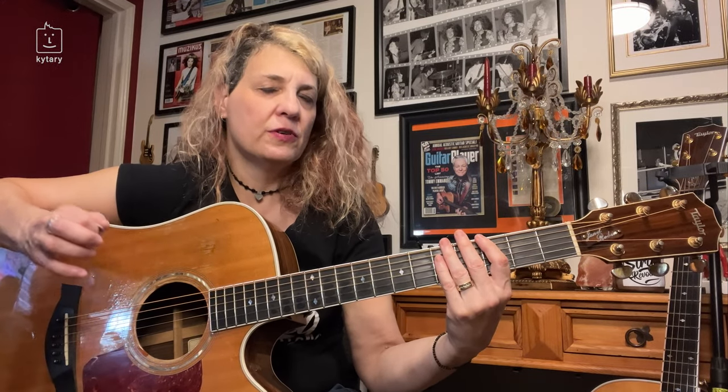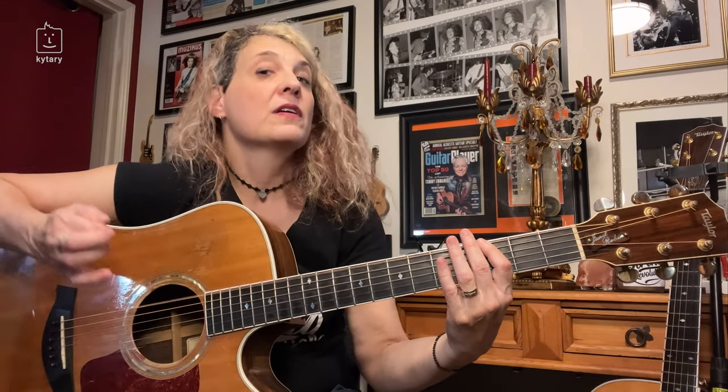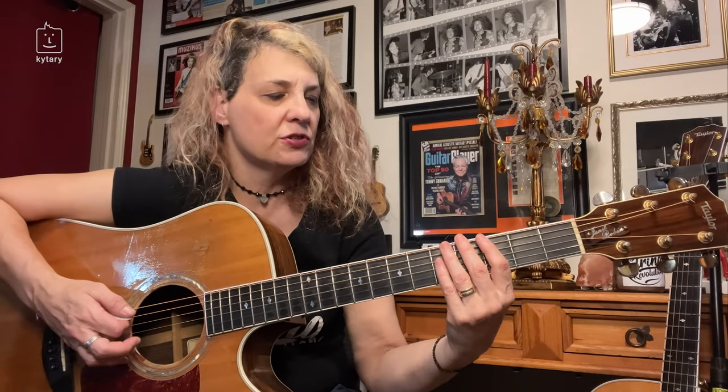Every time you're hitting, you're coming up — it's not really a slap, it's more of a hit. You're coming from underneath the string, whatever string it is you choose.